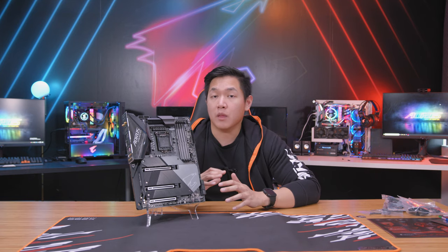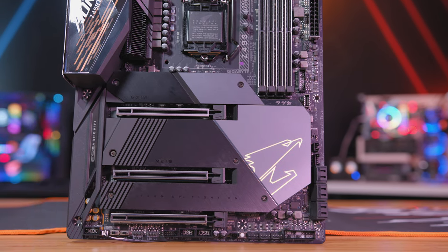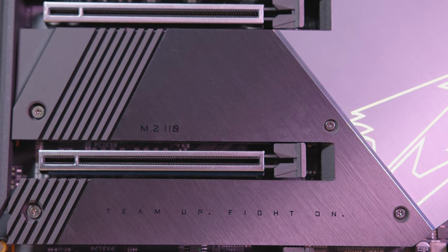If you move over to the bottom half of the motherboard you're gonna see the inclusion of a new thermal armor. This is gonna help cool down all the extra M.2 slots so that way you can add on additional storage drives and accessories without fear of overheating your system.